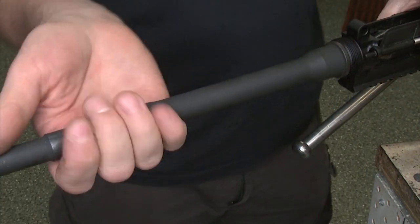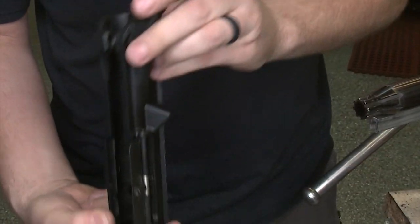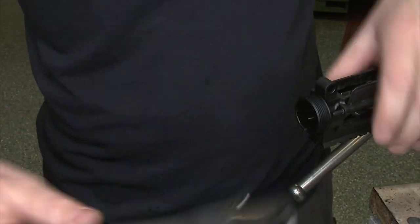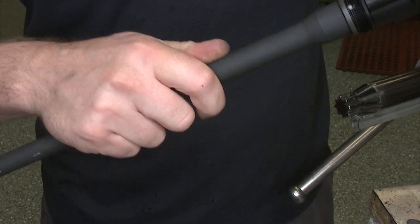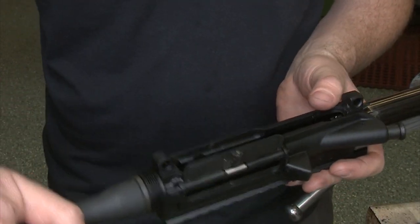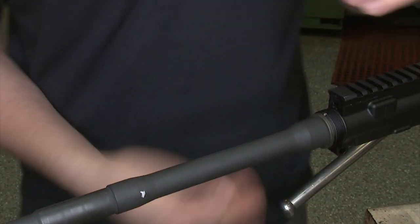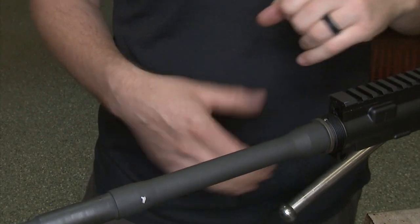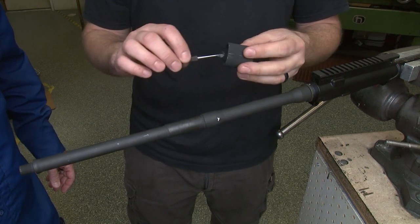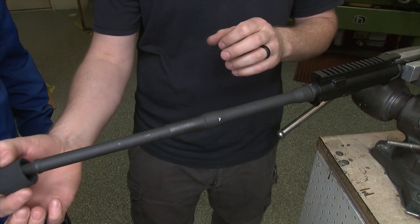You can pull this off if you need to, just to inspect it and make sure everything's in line. For the most part, inside the receiver everything looks good. Put this back on — remember the alignment pin will line up in the receiver. Flip this around again, and now we can see where we're assembling. Barrel nut threads are clean, everything's intact. We're going to install the barrel nut with just a small amount of anti-seize on the threads.